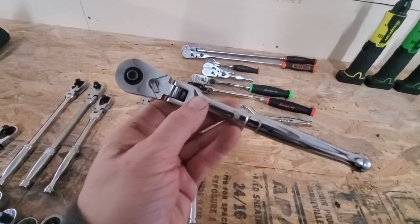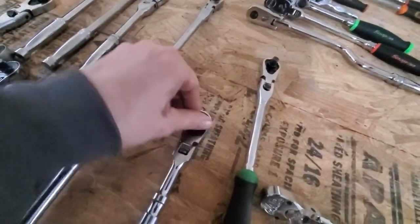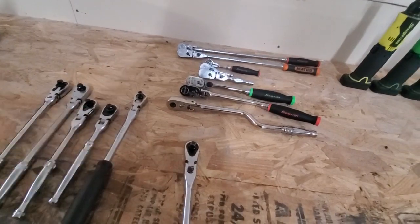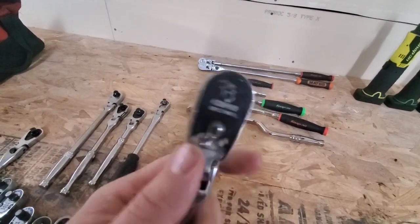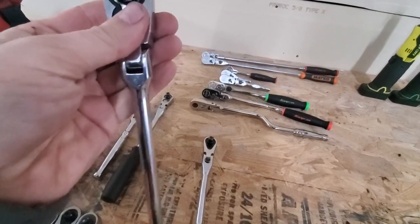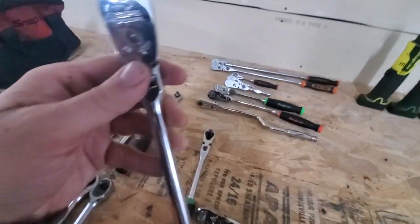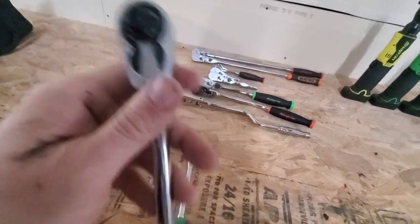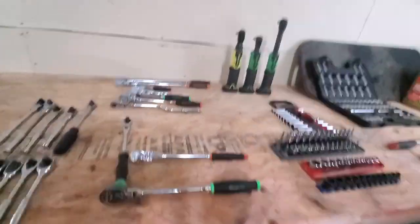Then we have the Tekton — I only have the smaller one, but it's got extremely smooth action; I think this one is 92 tooth. I think it's a great little ratchet for the money but it is kind of short — I know they have a longer one now but at the time they didn't. The last of these is the Capri 72 tooth — it's a decent, very inexpensive ratchet. The only issues are it's not the smoothest and sometimes it'll bind up. I've been trying to use it as much as possible hoping it'll break in, and it does seem to be getting a little smoother. Overall decent, held up well.